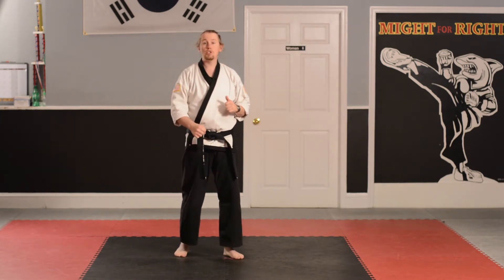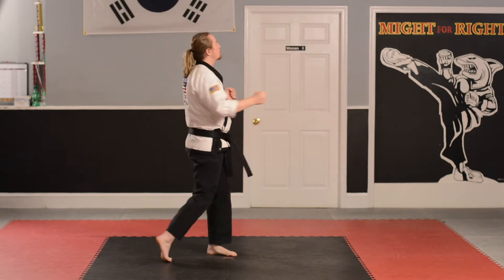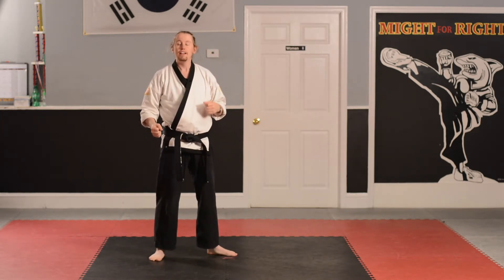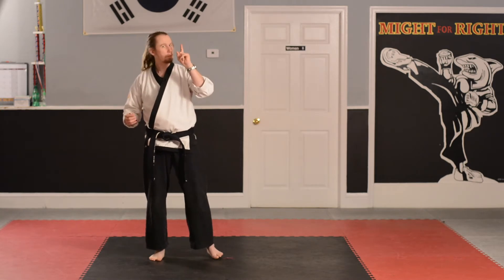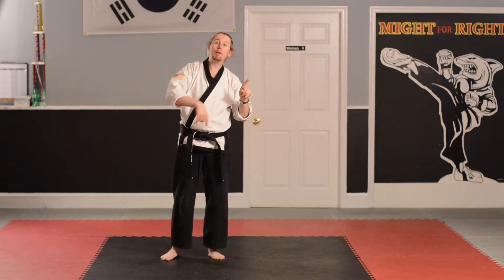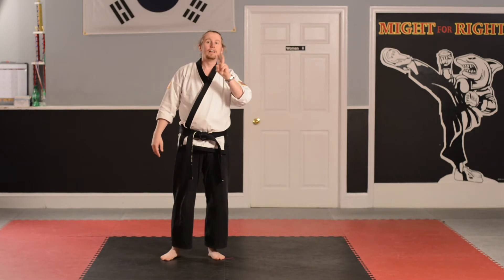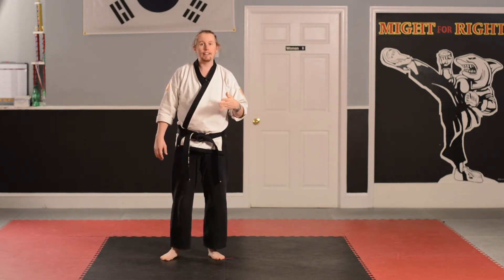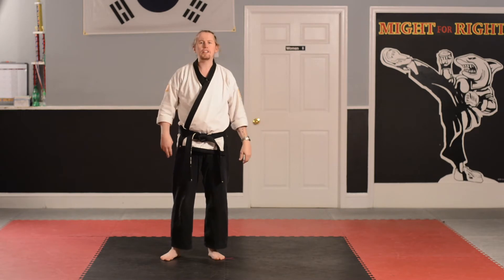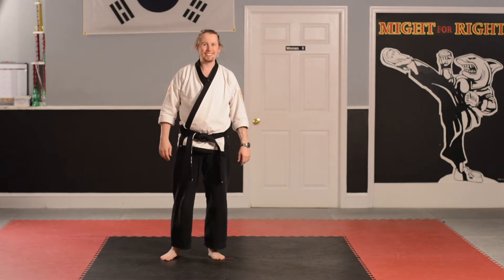So when we do our Karate Basic number two, we've already talked about how we're supposed to twist and bring it back. Today what we're going to do is we're going to combine Karate Basic number one — that's the one we did back when we were a yellow stripe belt — and number two, the one that we just did. So it's going to end up looking like this. Take a break and just watch me, then we'll do it together as a team.